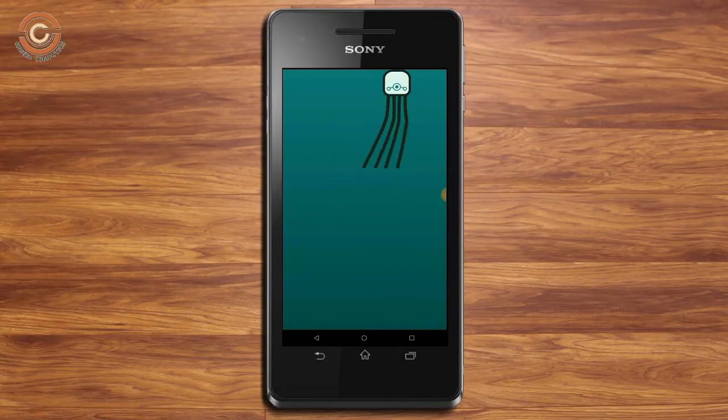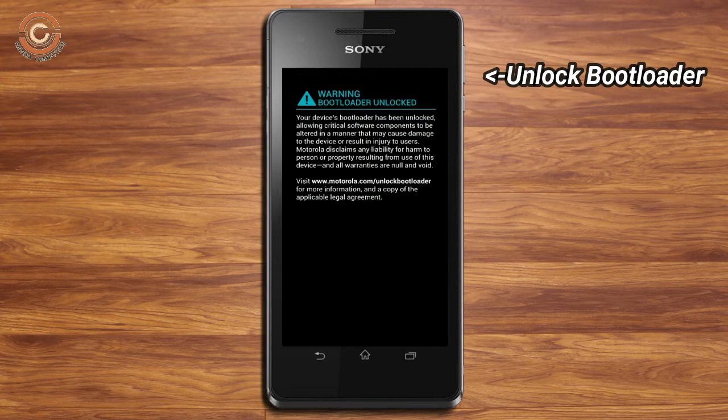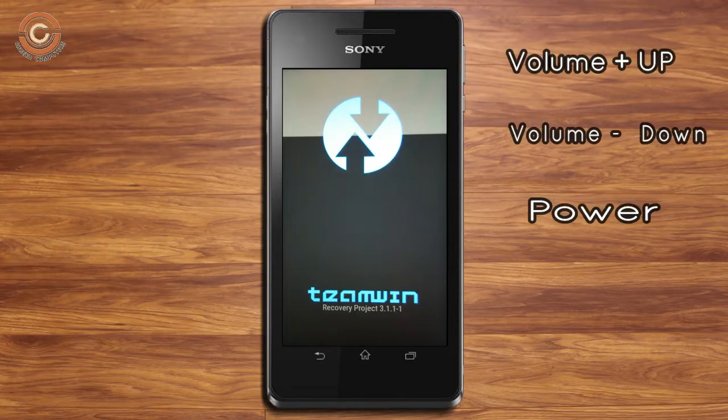Before installing this ROM we need to enable three steps: enable developer option, unlock bootloader, and the third one, install TWRP. Let us boot our device into TWRP recovery mode by pressing volume up and down and the power button simultaneously.